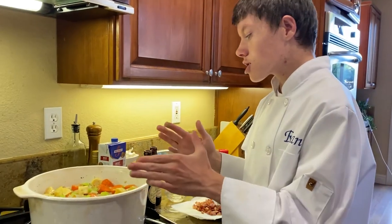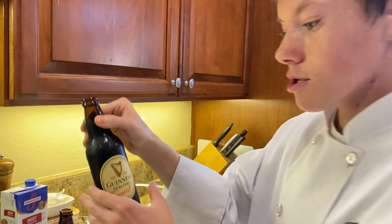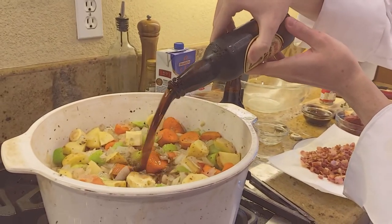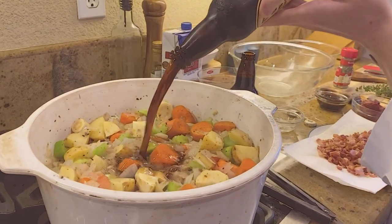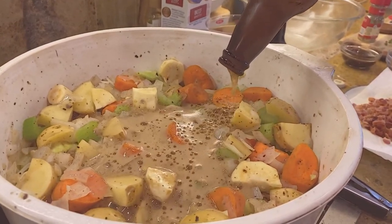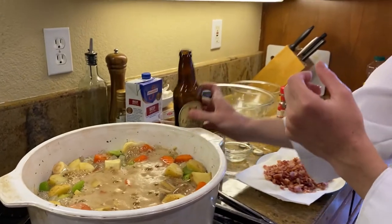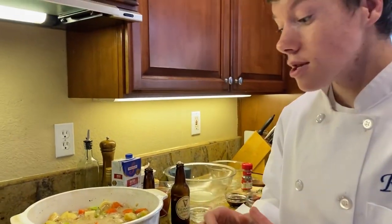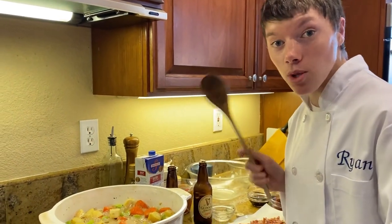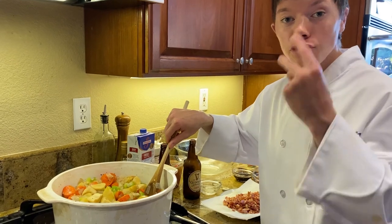We've got all the vegetables in, and now it's time to add Guinness Extra Stout. We have two bottles of this. Once your Guinness is in, bring it all up to a boil. Make sure to mix well and don't forget to boil this for two minutes.